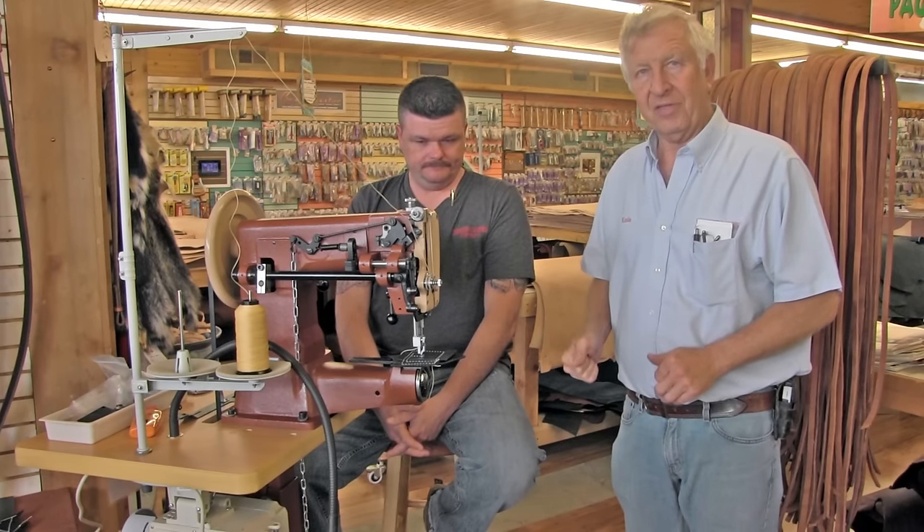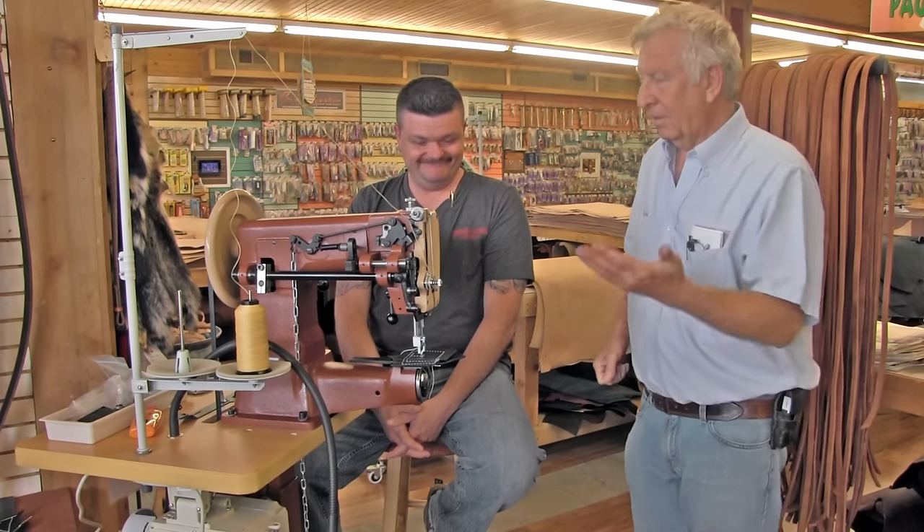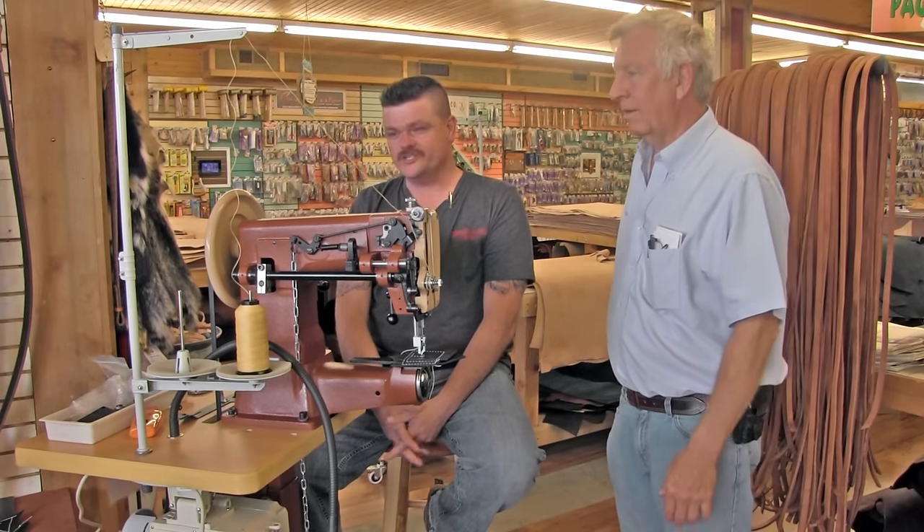There are some things you really need to understand. The first thing is how to thread this thing. Let's just do that.